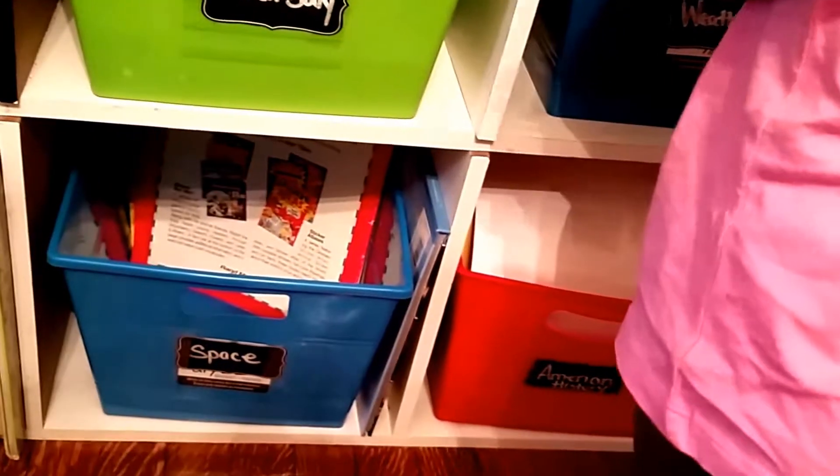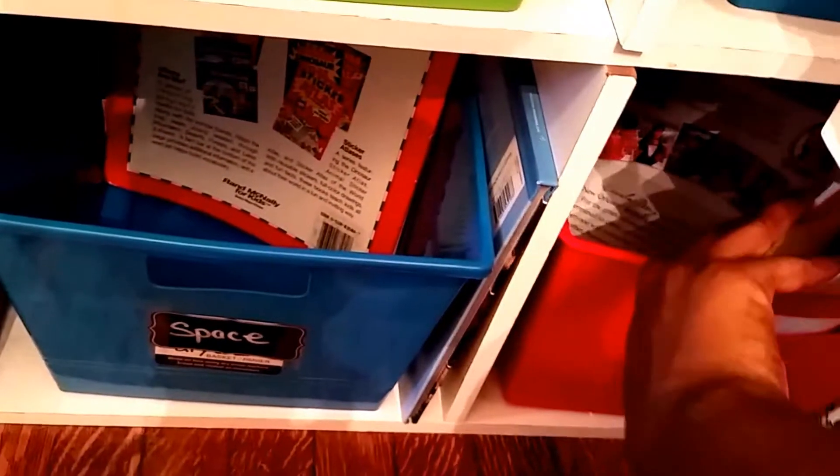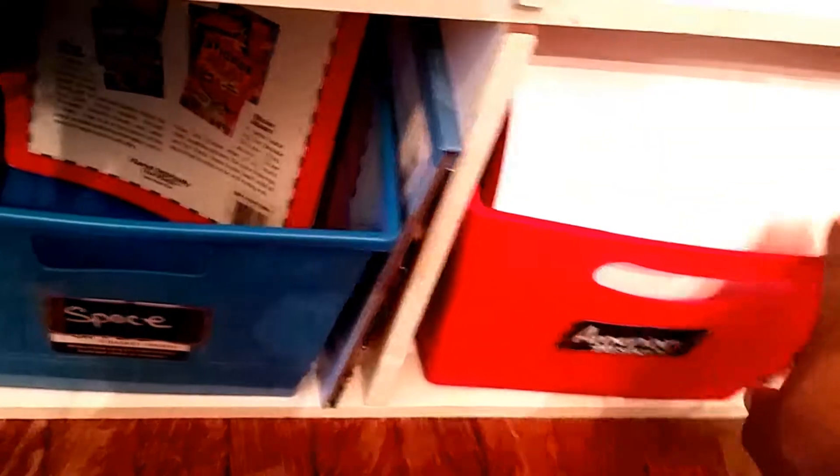And then American History, which is really cool. I like to print off articles and put like newspaper articles and just different things about American history — like current events and also past events as well.